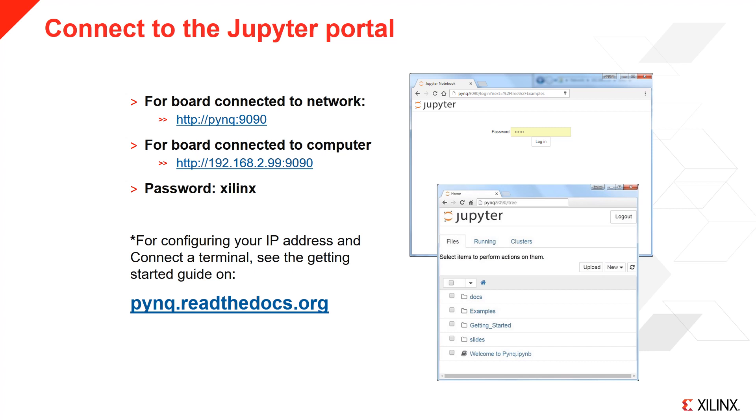You may need to configure the IP address of your Ethernet adapter. The Jupyter password is 'xilinx', and once you log in, you are ready to start using PYNQ. For problems, see the Getting Started documentation on the PYNQ Read the Docs.